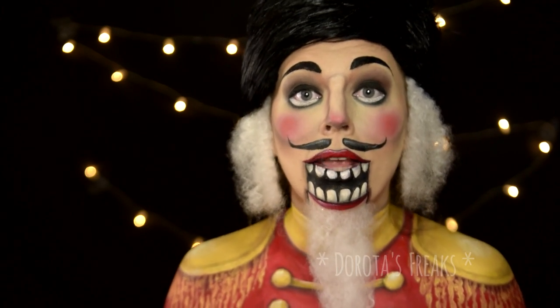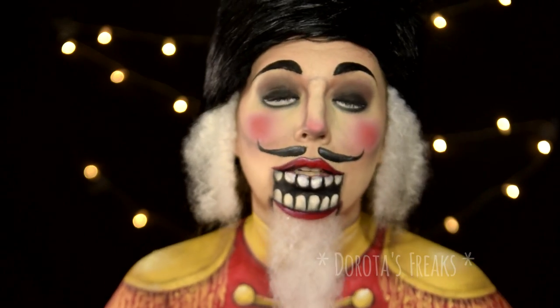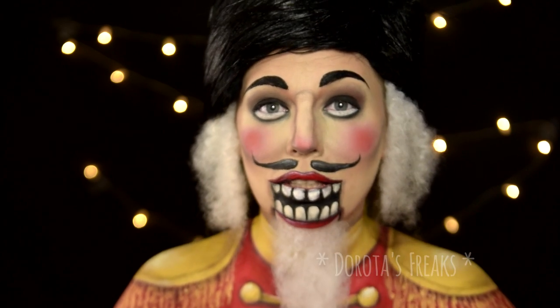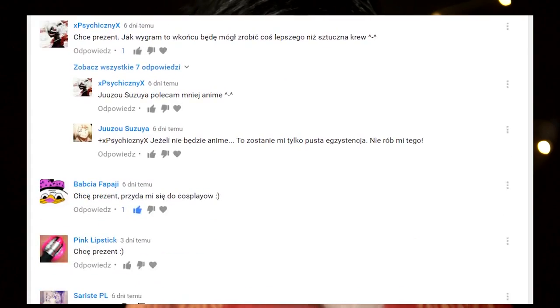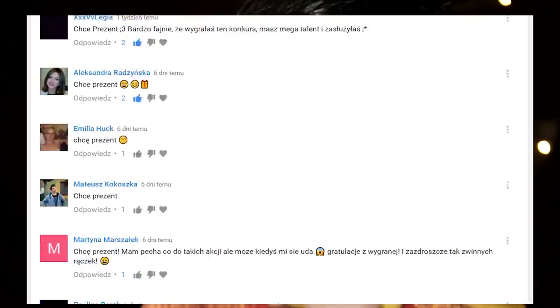Z wielką chęcią dowiem się od was, jakie są wasze typy wzorów świątecznych lub związanych z zimą. I kochani, oczywiście bardzo, bardzo gorąco wam dziękuję, że tak licznie mieliście udział w moim rozdaniu. Przeszło to moje najśmielsze oczekiwania. Napisaliście oprócz wymaganego 'chcę prezent' mnóstwo bardzo miłych i ciepłych słów. Było mi z tego powodu bardzo miło.